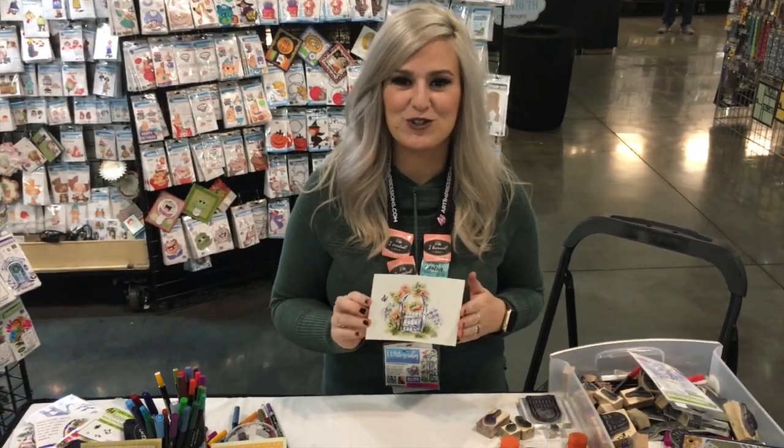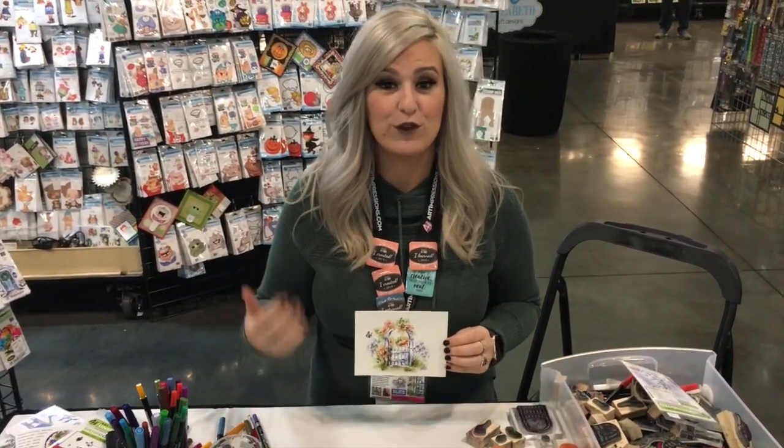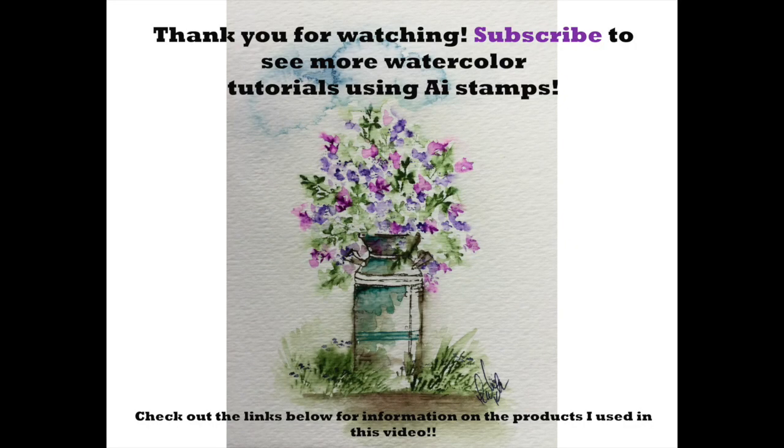Make sure to sign your work, you guys, because that is the most important part. That's it! I hope you enjoyed this wooden gate tutorial. If you like this video give me a big thumbs up, and if you want to see future videos definitely make sure to subscribe. I will see you guys in the next video — bye bye!